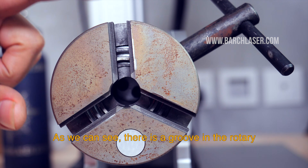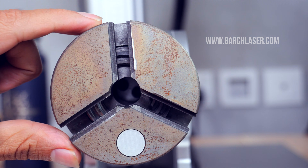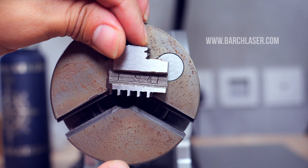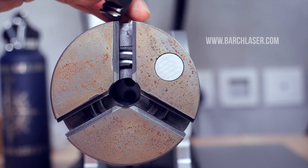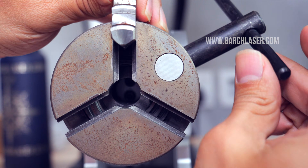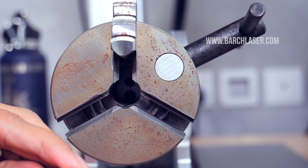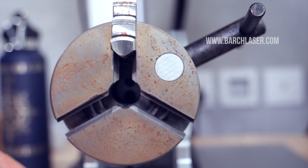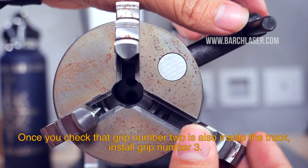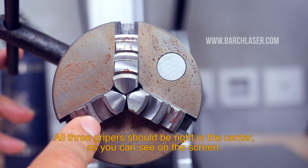As we can see, there is a groove in the rotary and we can also see a series of numbers. First, I will install number 1 at the beginning of the track. When we already feel that the first grip is inside the groove, we install grip number 2. Once you check that grip number 2 is also inside the track, install grip number 3. All 3 grippers should be right in the center as you can see on the screen.